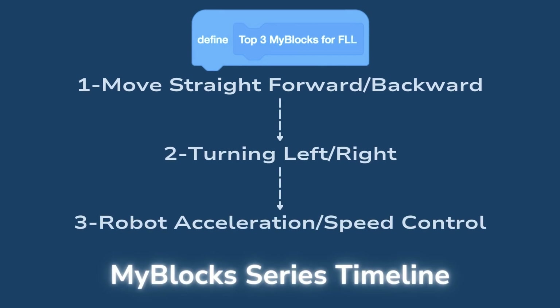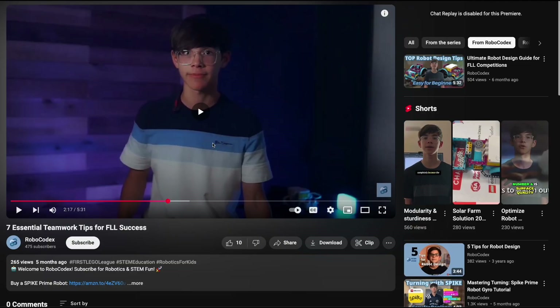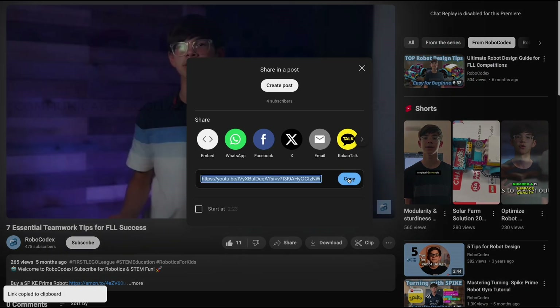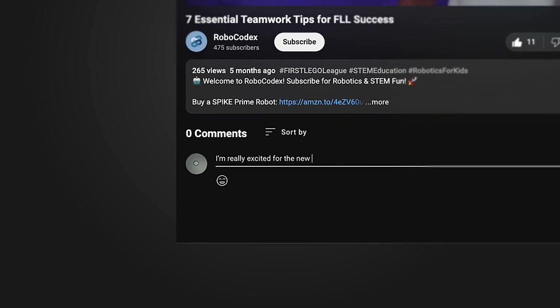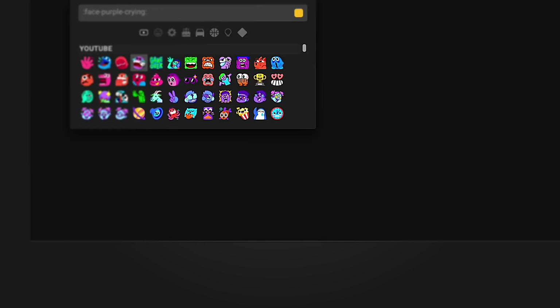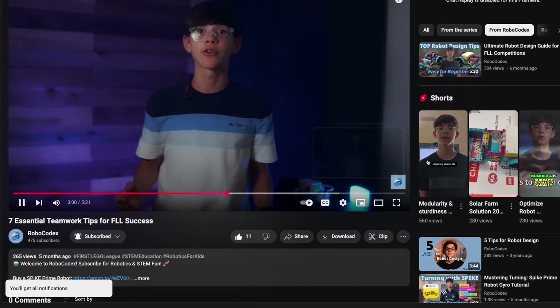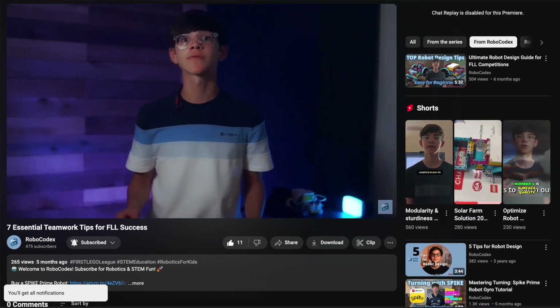So while editing this video, I realized it was getting way too long, so I decided to break it down into three shorter, more focused videos that'll all be in one playlist. That way you can get all the info you need without sitting through one long video. If you're excited to dive into these my blocks and how they can level up your robotics game, make sure to hit that like button — let's aim for 50 likes. If we hit that goal, I'll create a bonus video sharing some of my personal tips for optimizing your robot's performance this season. Leave a comment below — which my blocks are you most excited to learn about? Your feedback helps shape the content I create. If you're new here, subscribe and turn on notifications so you don't miss the rest of the series. See you in the next video.